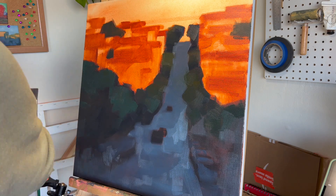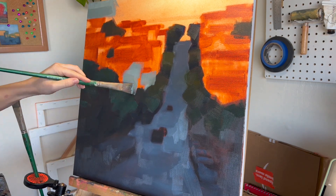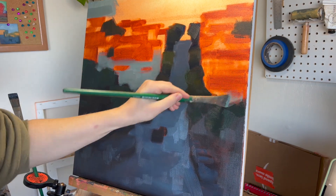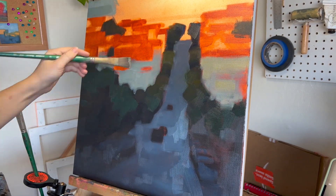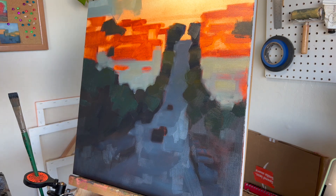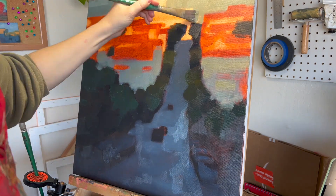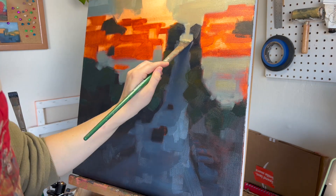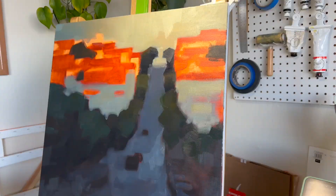At this point I'm just blocking in the basic colors I'm going to be using. I'm painting over the underpainting, which I did in burnt sienna a couple of days before and let dry, so that once I started the painting they wouldn't mix together. I really like having an underpainting — it helps establish the basic composition, where the darks and lights are, the proportions, so that once I start the painting process I can just focus on where to put the colors and what colors I'm using.